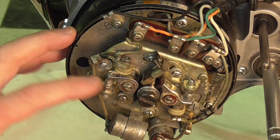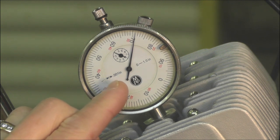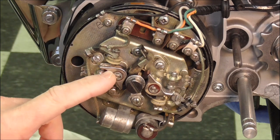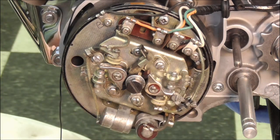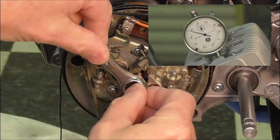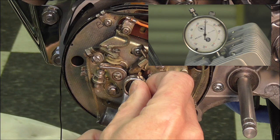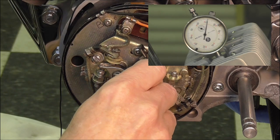I've changed my setup a bit to give you a better perspective. I have one camera zeroed in on the dial indicator so you can watch that in parallel while I'm setting the points. The first thing I'm going to do is rotate the engine around once again to top dead center, going forward with normal rotation, and we'll see it come right around to 71 thousandths of an inch.